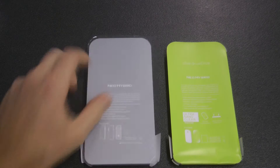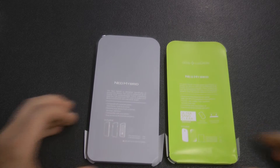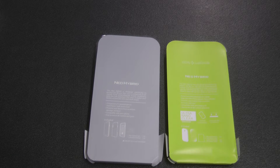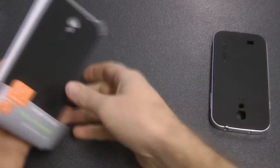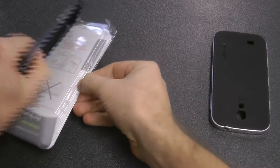Now I'm going to get the inners out and compare them. You can see a slight difference — the real one is quite a bit more detailed than the fake one.